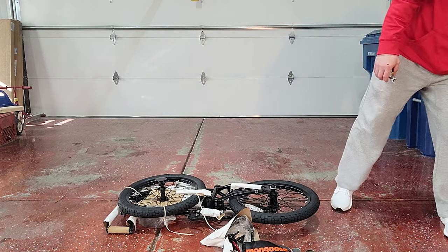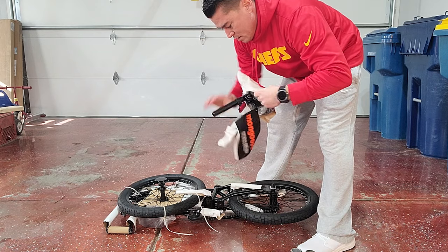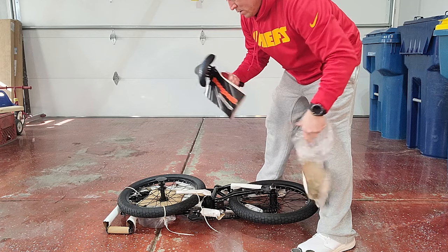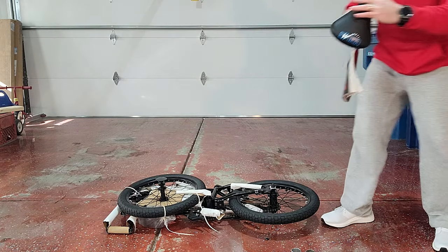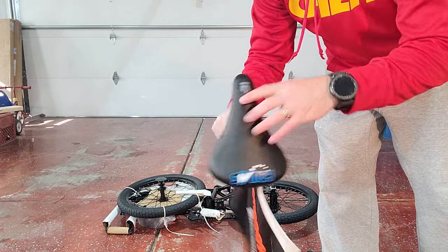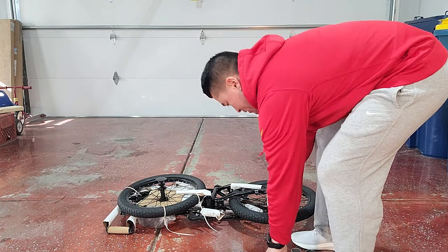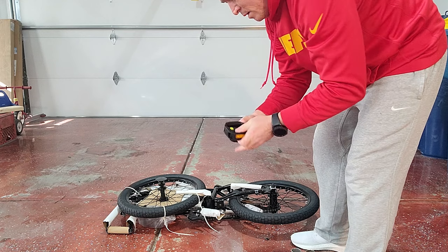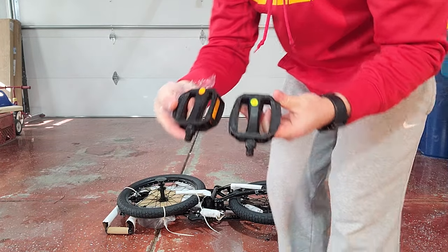Let's go ahead and take off some of this packaging. Cool seat. This is the Mongoose Switch — it says Switch right there on the seat, and the Mongoose symbol. Pretty neat. We got the two pedals; the two pedals are marked left and right, so that makes that convenient.